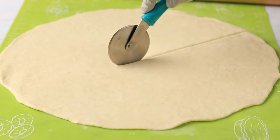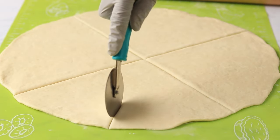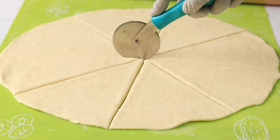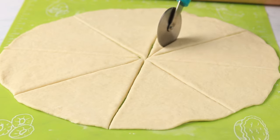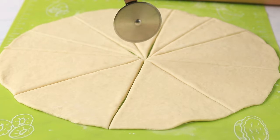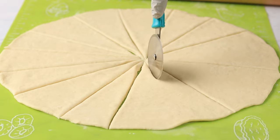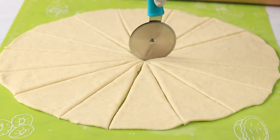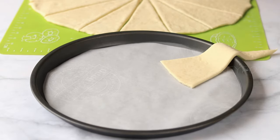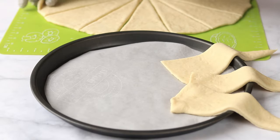Cut the circle into triangular pieces. Now arrange these pieces on a round baking tray lined with parchment paper, slightly overlapping the edges.